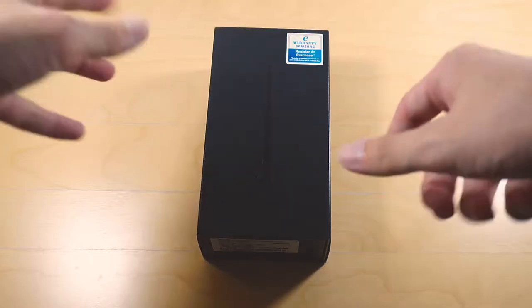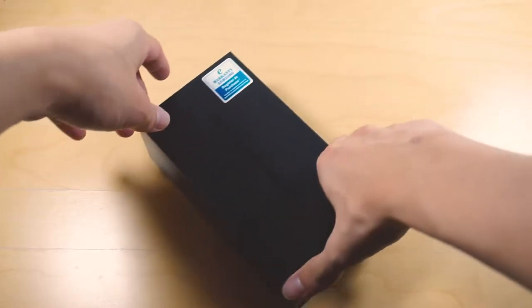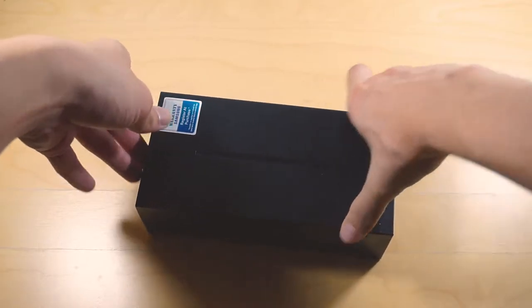Alright, hello everyone. Today we have a very quick but special video for you. We have the Galaxy Note 9 in our hands today.